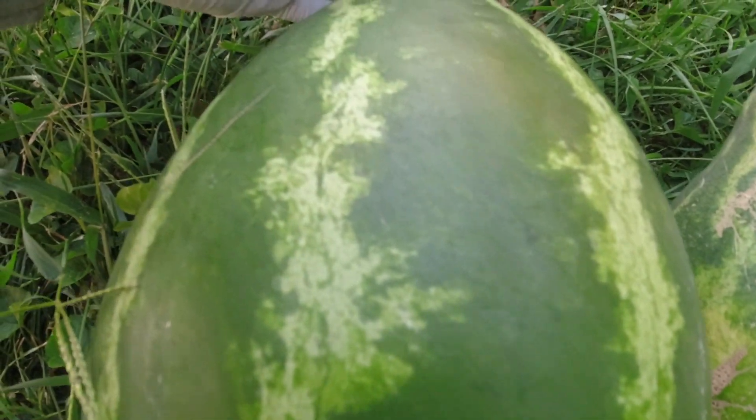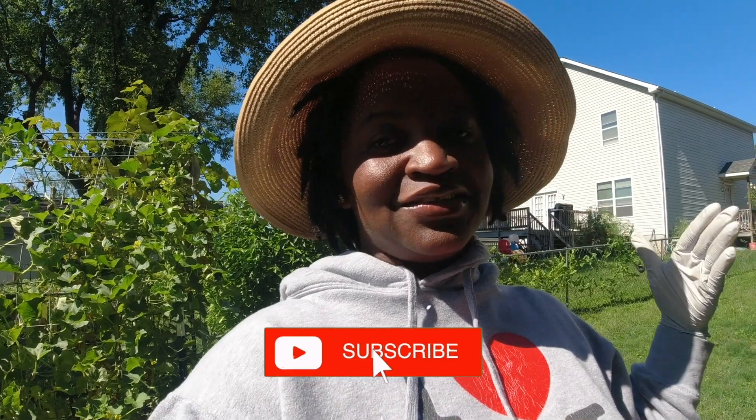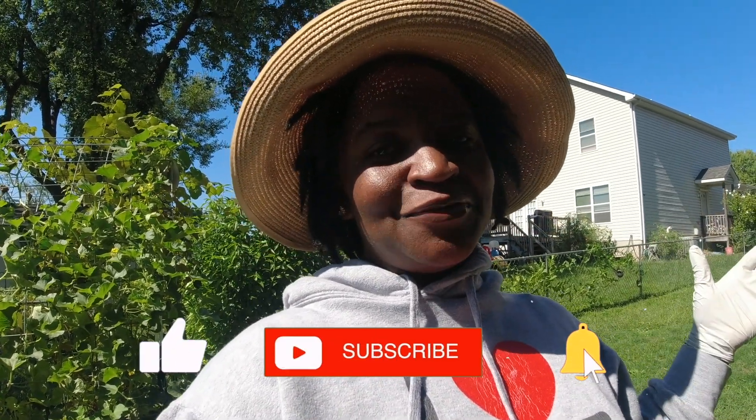Oh my gosh, this is so exciting, guys! Welcome back to my channel. My name is Miss Yancey and this is my garden. First of all, I want to tell all of you guys thank you for subscribing to my channel — I am so grateful that you are part of our tribe, our community. Welcome to the Miss Yancey network! If you're not subscribed, please subscribe, and like this video — it's a free and easy way to support me and my channel.